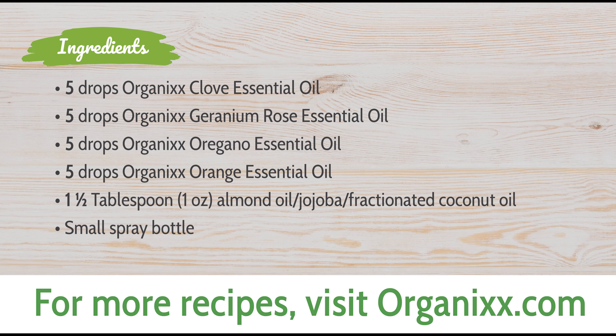One more thing — I didn't add this to our spray, but you can actually make a bug repellent just out of pure vanilla extract. You add the pure vanilla extract to water about one to one, shake it up, and there you go. Just make sure you're using pure vanilla if you go that route.